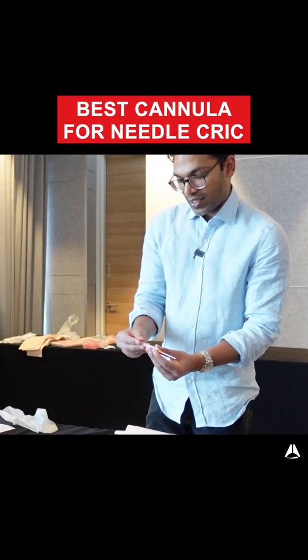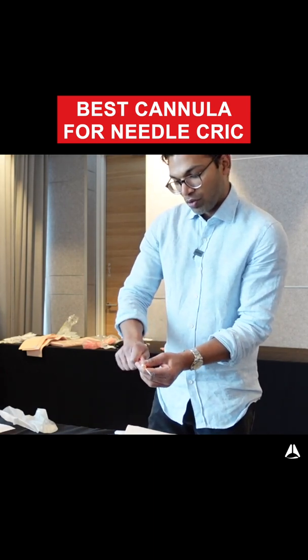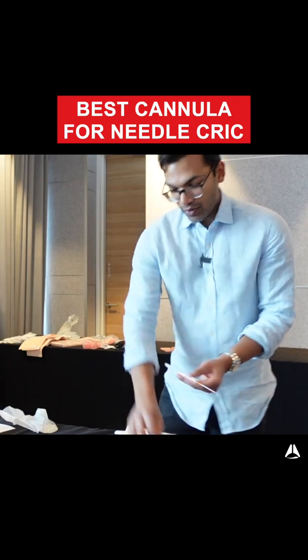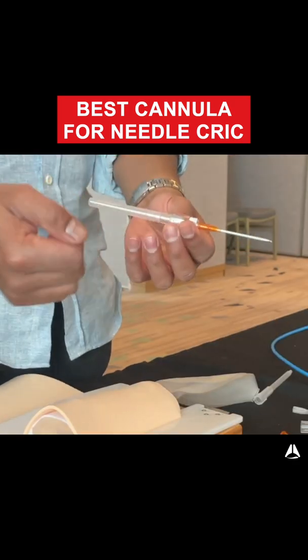This is another Insight cannula, but it's a safety cannula and it's really hard to take the tip off. It's not normally able to come off and you can't really attach a syringe to it. This cannula just won't do — it's a safety cannula, so it has a needle that retracts.